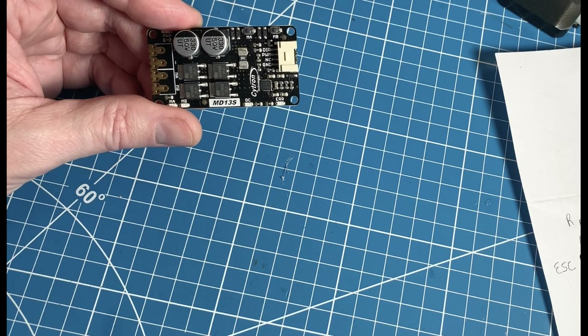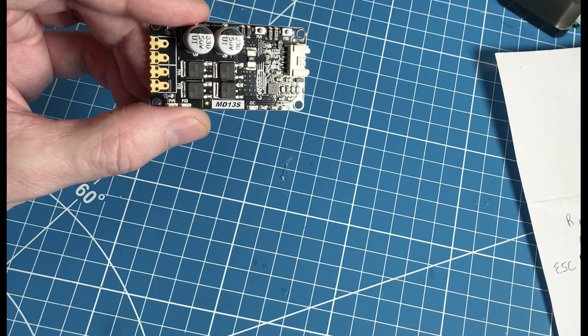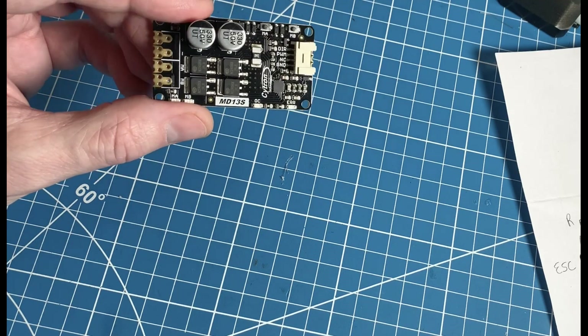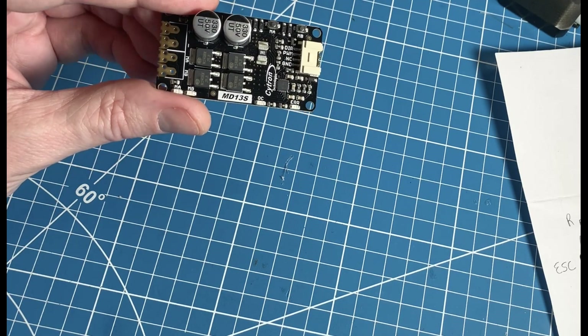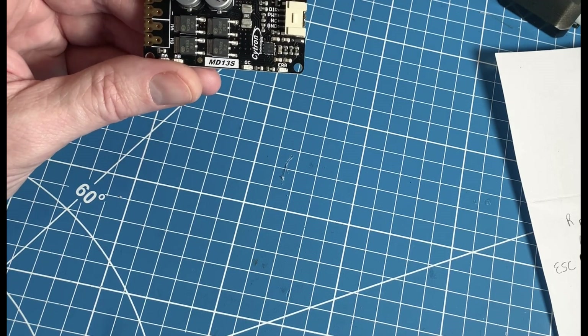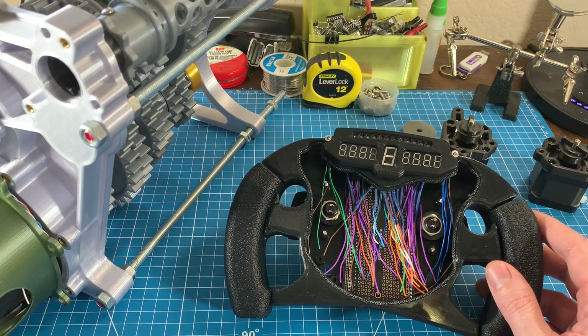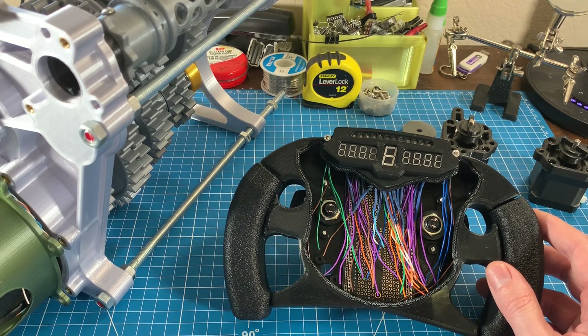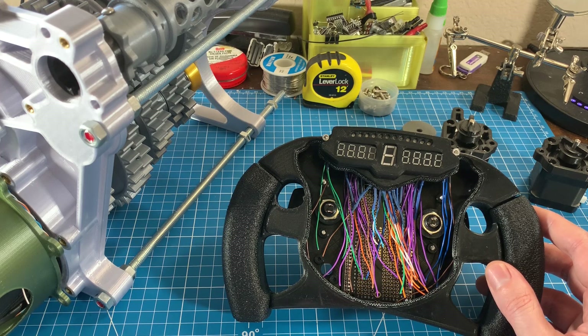If you're anything like me right now, you're thinking this was just supposed to be a simple paddle shifting gearbox model. Well, I found out nothing is as simple as it seems. I really do have a whole new level of respect for the engineers behind the real Formula One gearboxes — I can't imagine the thousands of hours of planning, design, and testing.